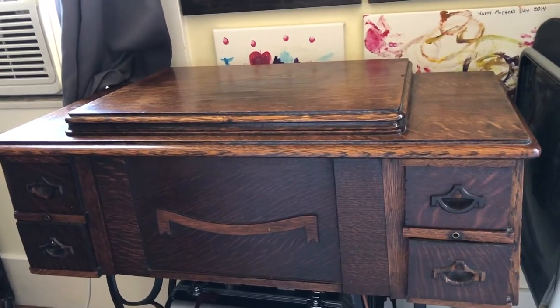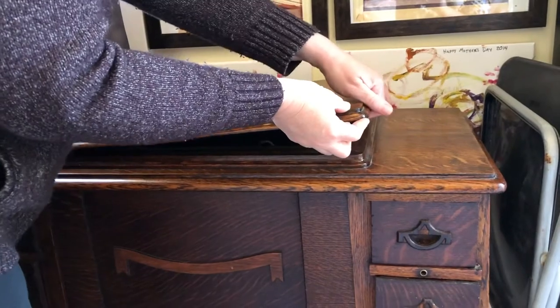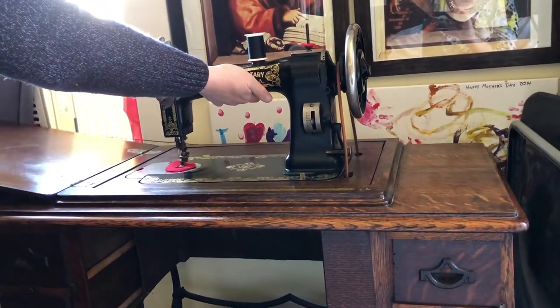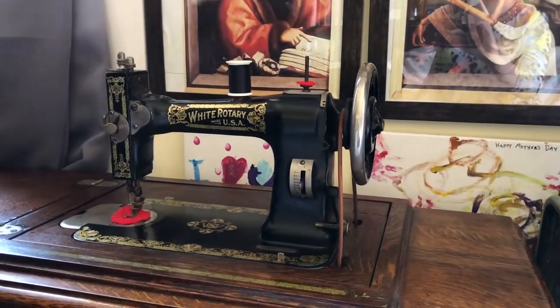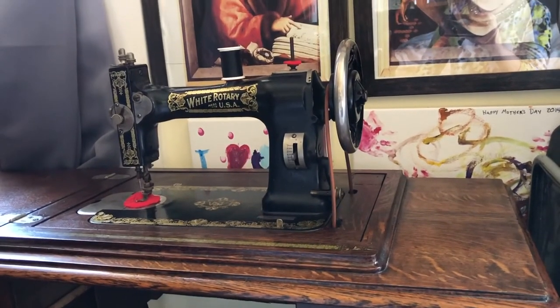Now I'm going to show you how to open her, and this is kind of cool and unique about the White machines. She has a little cable that lifts her up as you pull open the cabinet. I always give her a little support because this is a heavy machine, and of course you don't want to snap the cable because that's going to be almost impossible to replace.